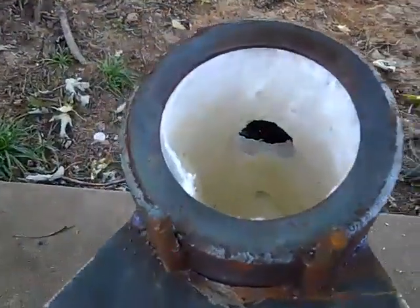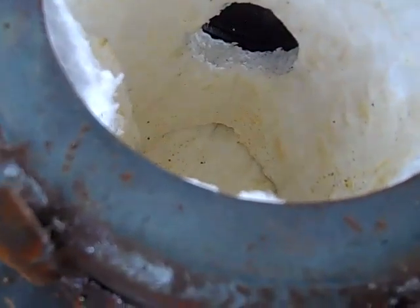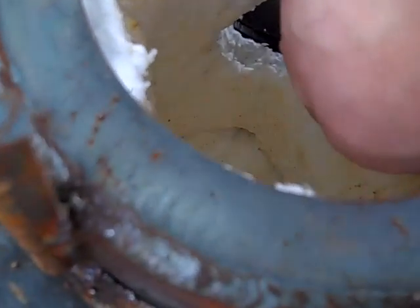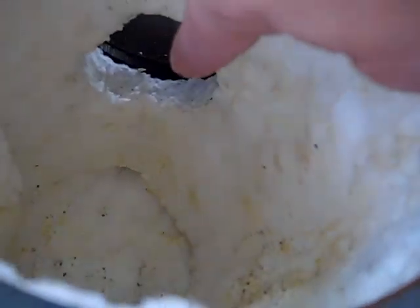I've discovered one other thing. As I replace the kaowool that lines the inside of this, this hole right here is three inches in diameter, which is a lot bigger than the one-inch diameter actual outlet that I have. So when I recut this, I'm only going to make a one-inch outlet right there.